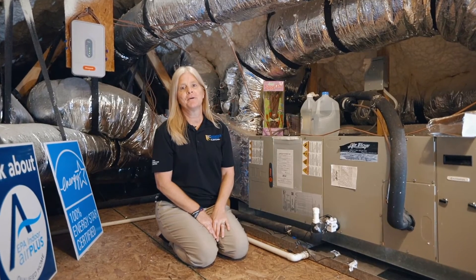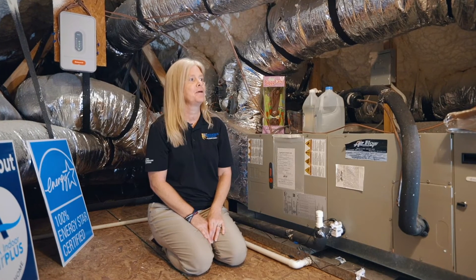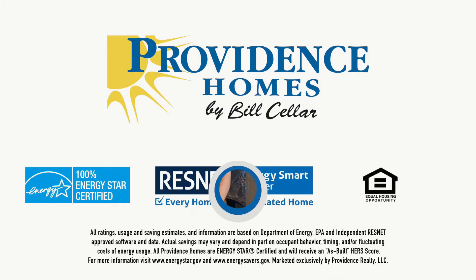Thank you guys for watching. We appreciate you taking the time to learn about the maintenance issues in your home and we appreciate you and hope to see you again soon.